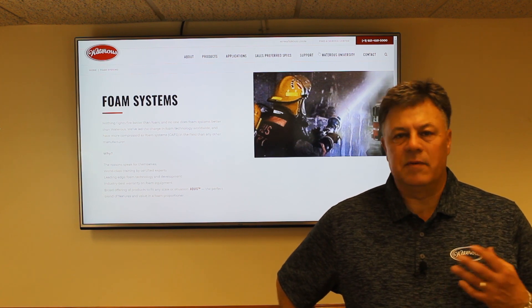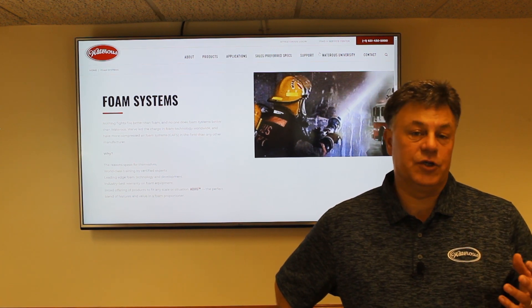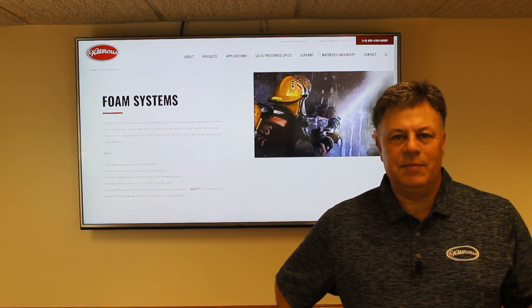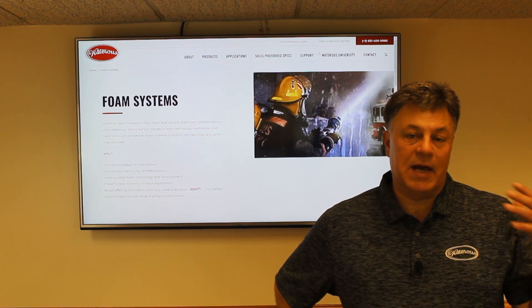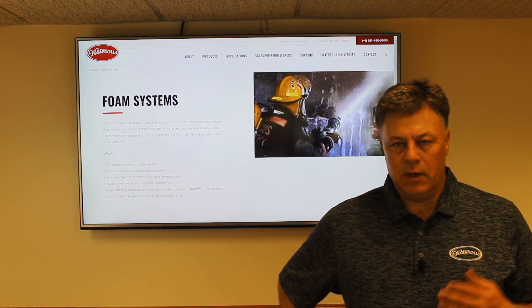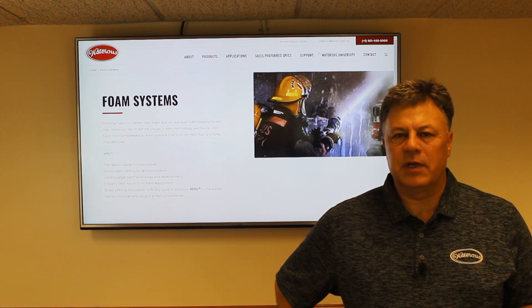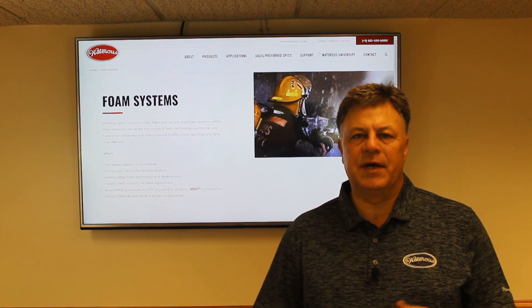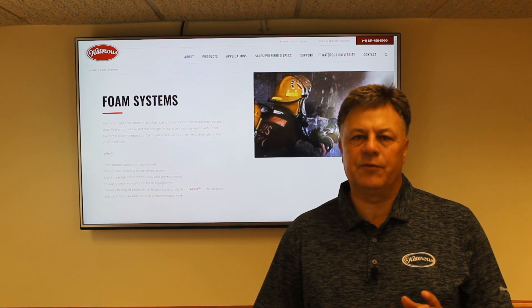Nowadays a foam system can be very easy to use. We'll be going out to the pump panel and I'll be showing you how to use the system, how to operate it, flush it afterwards, and maintain the system. Years ago with eductors we had to match up the 90 GPM eductor with the 90 GPM nozzle and have accurate pressures. Nowadays it's as simple as engaging the pump — the system can come on automatically with pump engagement. All we have to do is pull one of our foam-capable lines and flow water. A paddle wheel measures the amount of water flow and then injects foam at the set percentage. For Class A foam we inject at 0.1 to 1 percent; with aspirated non-CAFS foam we use it at half a percent, and for compressed air foam we use it at three-tenths of a percent.